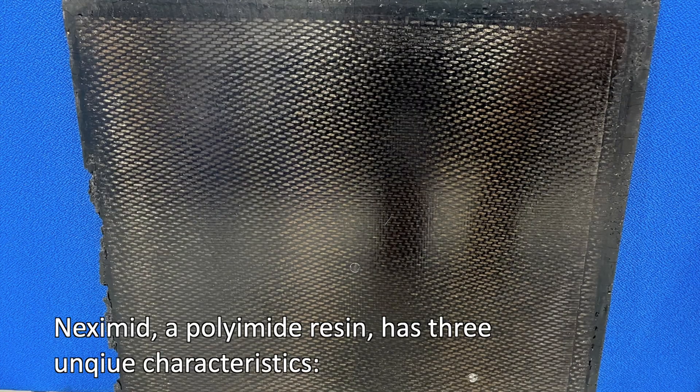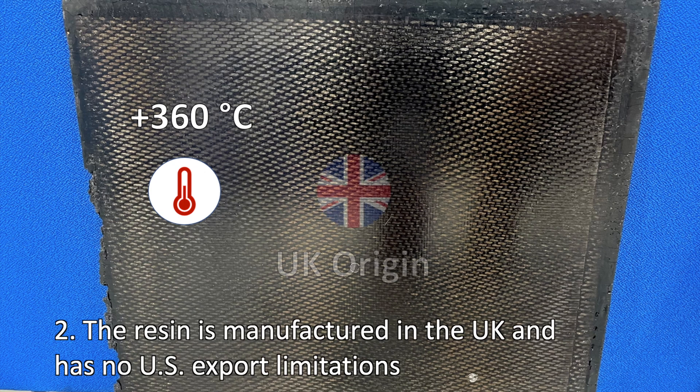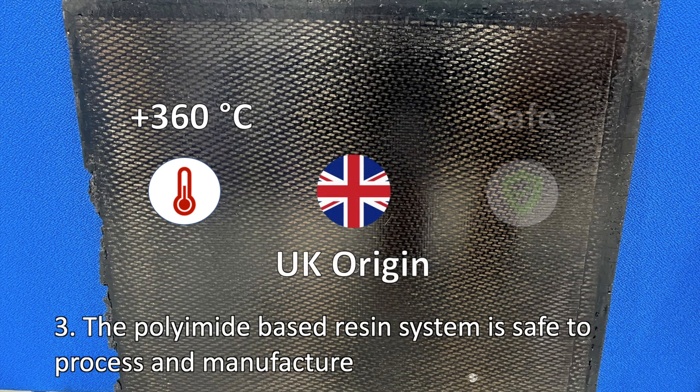Nexamid is a polyimide-based resin system which exhibits three unique characteristics. Firstly, the material has excellent thermal capability and has a softening point at 360 degrees. Secondly, Nexamid is manufactured within the UK, which enables the material to be used in defence applications. And thirdly, the resin system has been demonstrated to be safe in a manufacturing environment.